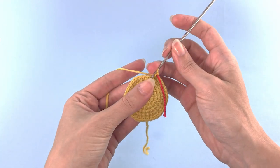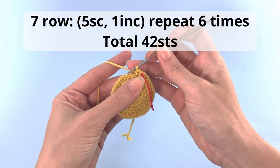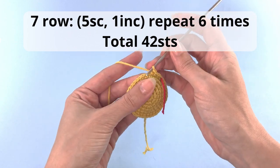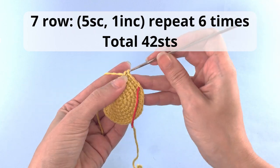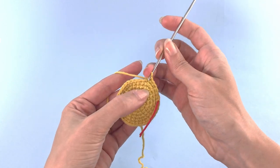You just keep repeating and adding stitches, so at row number 7 we will do 5 single crochet, 1 increase, and repeat that for 6 times. You'll have a total of 42 stitches at the end of this row. And here is the last time that we will increase for 6 times.